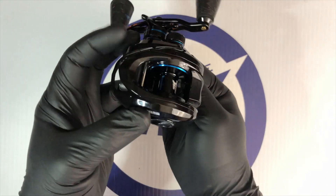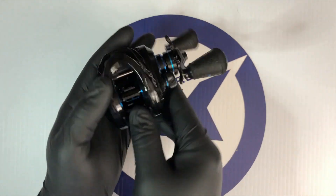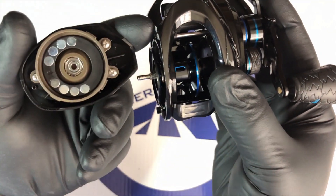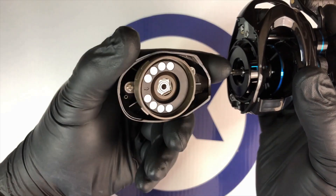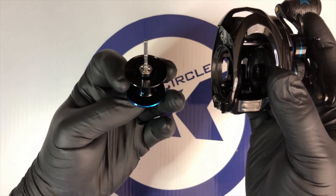They also deliver consistently long and controllable casts with low, low noise. These bait casting reels use high performance shielded stainless steel ball bearings. These exceptional bearings reduce noise and increase performance and casting distance.